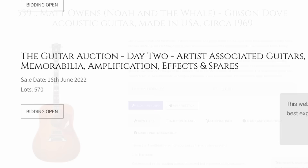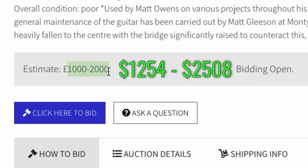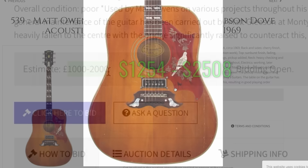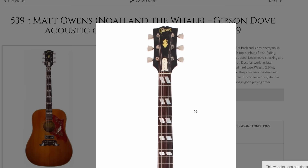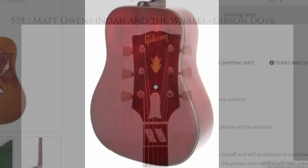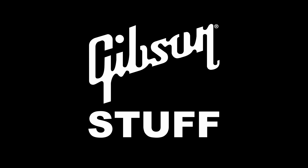Day two has a whole bunch of artist-owned stuff, but this is the only one that really piqued my attention. Matt Owens of Noah and the Whale has a Gibson Dove from circa 1969, according to these guys, and they think it'll sell ridiculously cheap for a '60s Dove. However, it looks like there's some sort of a Gretsch pickup put in the bridge position, some repaired cracks, and what looks like a replaced pickguard. It's definitely sun-aged and well-worn, but it's got the mid-'60s truss rod cover style. The maple back and sides have some okay figuring — and I approve of the green felt golf turf interior case.